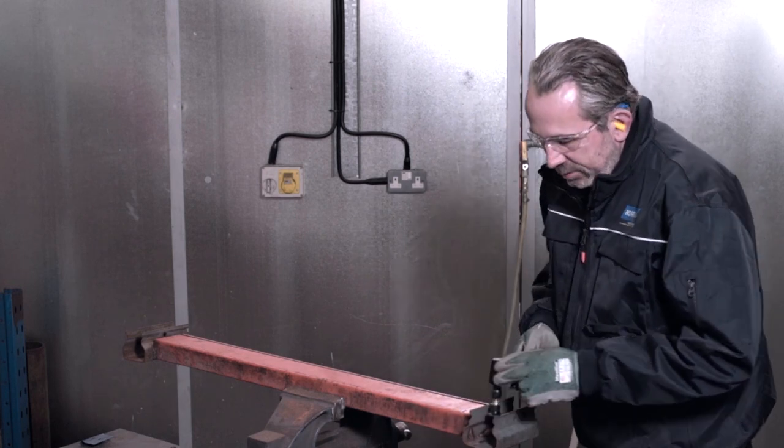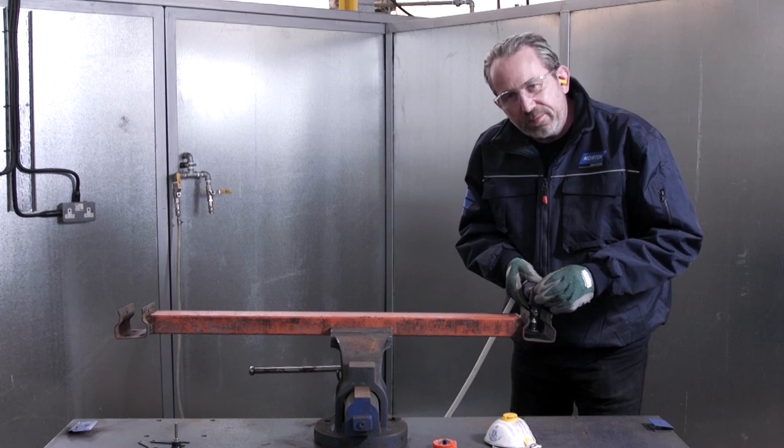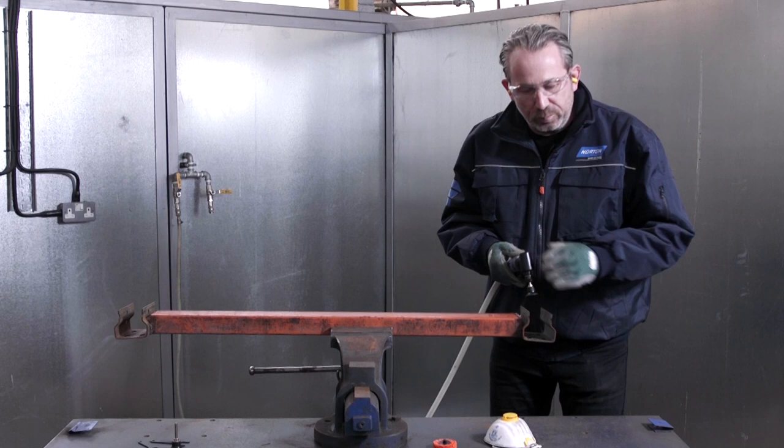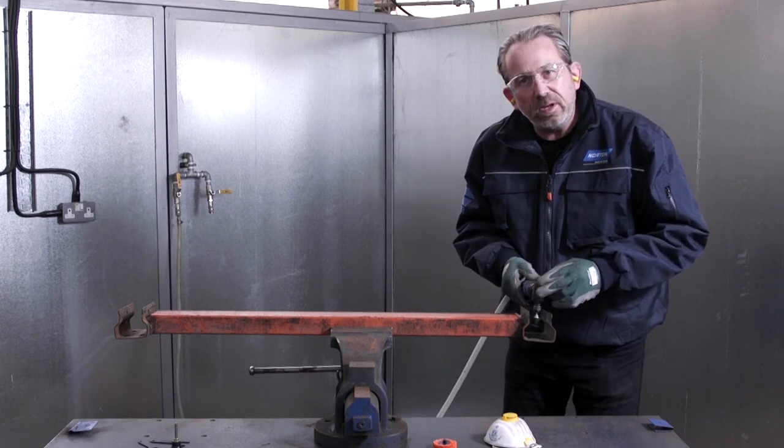The beauty of it is that due to its size, we're able to get into difficult to access areas such as around here and around here. The body of the tool is not going to get in the way. Conventional angle grinders just cannot do this.